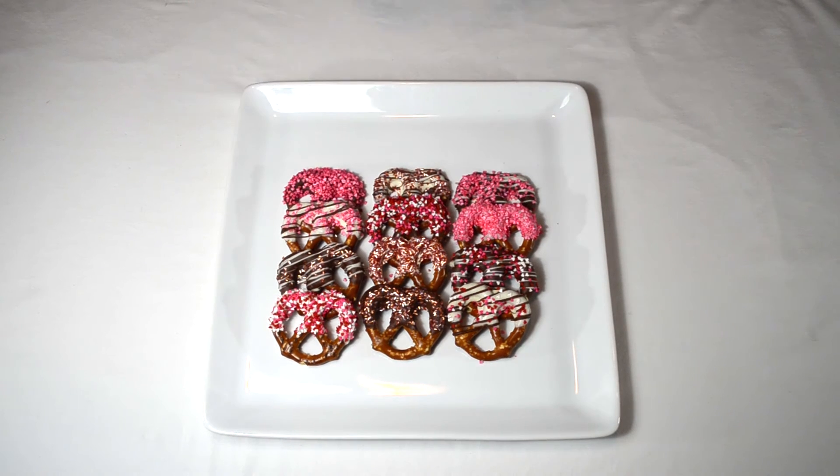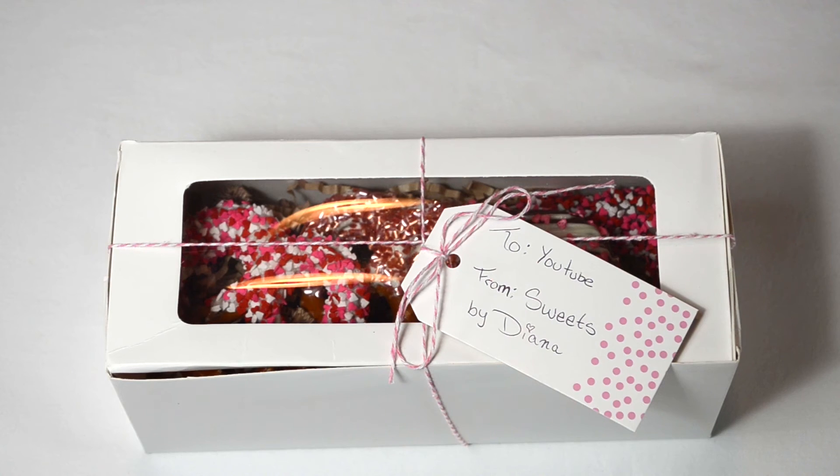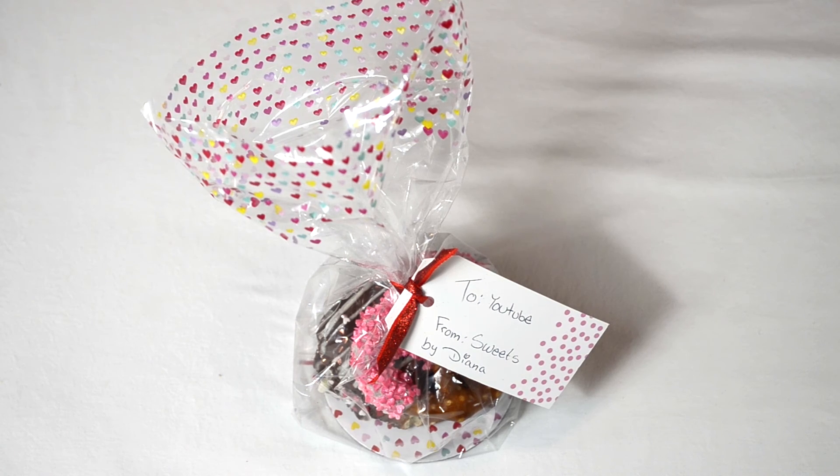I just took them out of the freezer. If you're having a party, you can display them just like this. Or I'll show you some ways that you can wrap them to give them as gifts. One of the things you can do is place them in a cute little box just like this one. I used baker's twine and tied a tag to the top to make it look like a cute little gift.